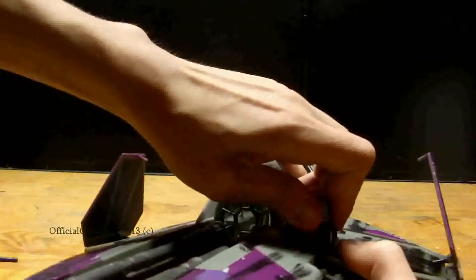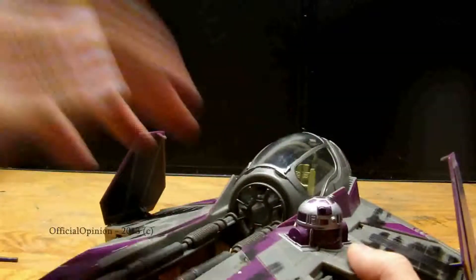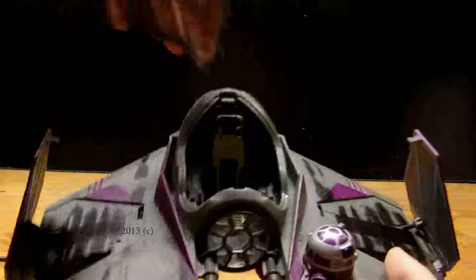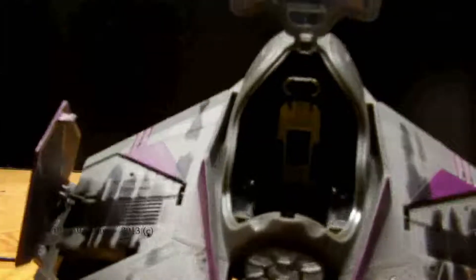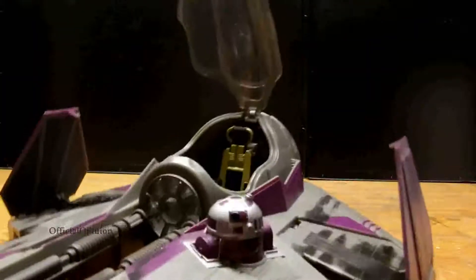The R2 unit — he's stuck in there, but he is usually removable. He's purple on everything. And then the cockpit can be opened up — I suppose that's not supposed to happen. But you can see in there all the really nice sculpting work, and it's got the gold seat in there.